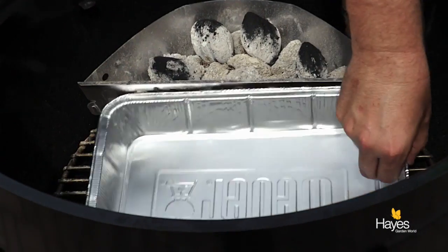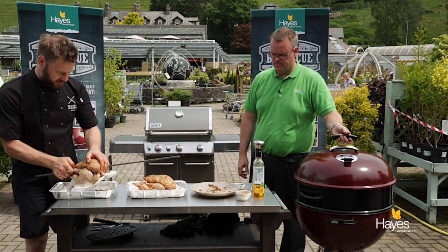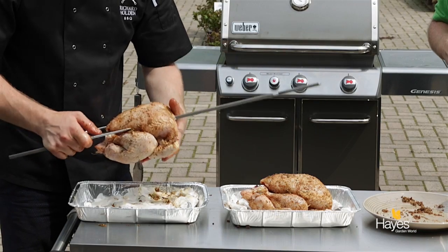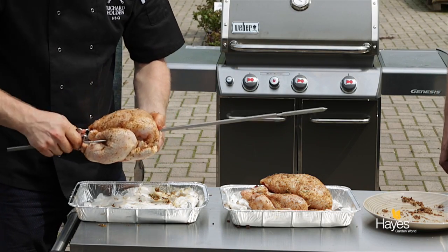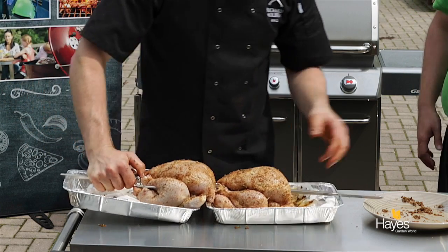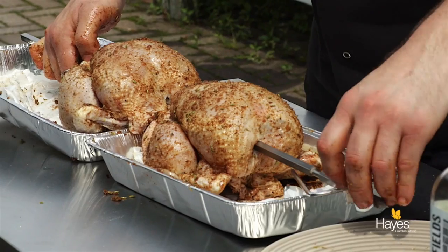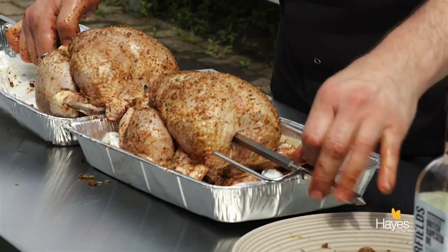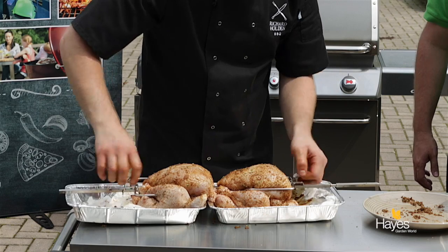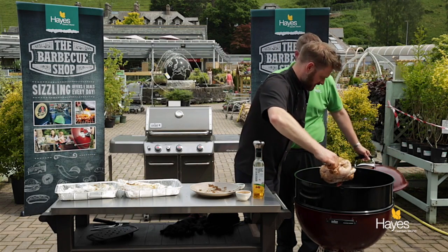Pop a tray in between the coals underneath, just so that any juices that drip down while the meats are roasting can be captured and you can add those to your gravy. The spike end is going to go into the motor on the side of the rotisserie unit — we just thread that through the chickens all the way through. Then just undo this thumb screw, and we'll take this over to the BBQ, leaving the screws slightly loose so we can adjust it if it's not quite central.